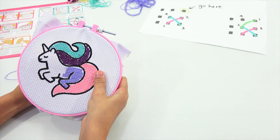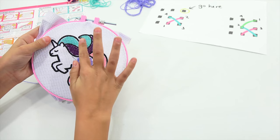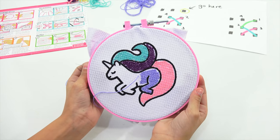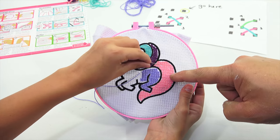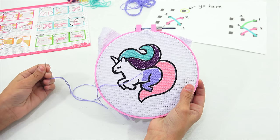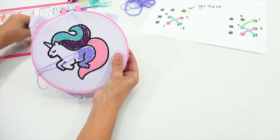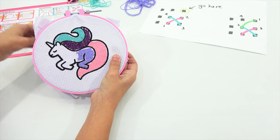All right, Elise, you're doing great. Thank you. So you've done quite a few sections. Very nice. You have done the light blue, the purple, the pink, and then you're going to finish the rest of the body in the light purple. So continue on — she is going to finish this now. We will come back when it's all done to see the final stitch kit artwork.